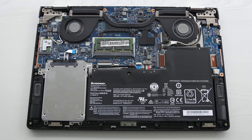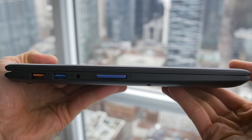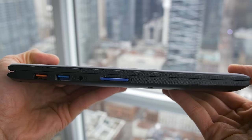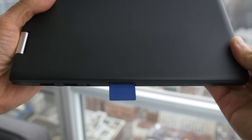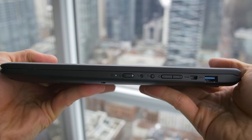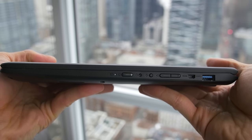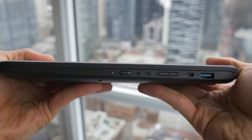Keep in mind it only has room for a single stick of RAM. Around the sides we have a USB 2 port that doubles as the charging socket, a USB 3 port, an audio jack, and a pretty shallow SD card slot. On the right we have another USB 3, mini HDMI, a volume rocker, and a rotation lock for tablet mode. There's also a recovery button to reset the device with the power button.